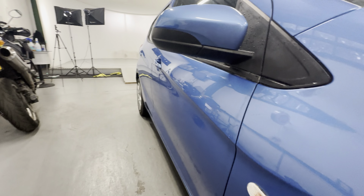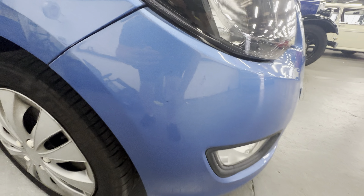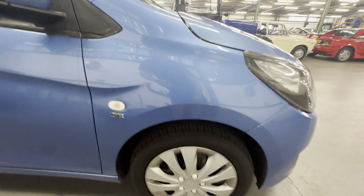Looking down this side of the car, all nice and straight down there. Clean and tidy on that front wing. There's a couple of little marks where it looks like the bumper's sort of been rubbing on the wing a little bit, and a couple of stone chips down the bottom there. Nice and tidy on the rest of the wing.